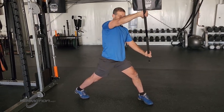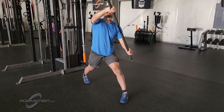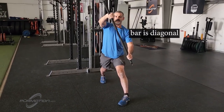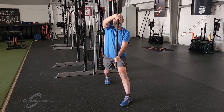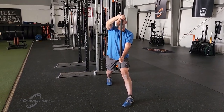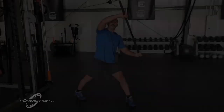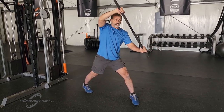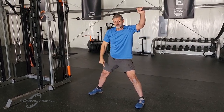Notice my stance: my shoulders and hips are square, my back toes are pointing straight to the front, and my back heel is up. Notice the bar here is at an angle — it's not vertical. You don't need to bring it to vertical. In other words, you don't want your arms to cross to the other side. Keep it right here so that you keep your shoulders neutral.